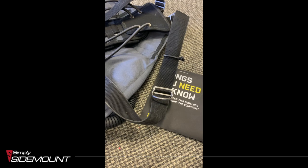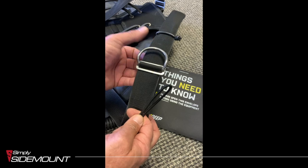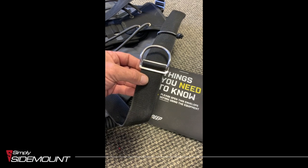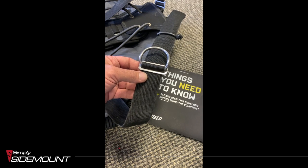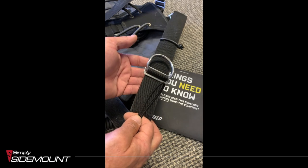Here we have one of X-Deep's wings — a redundant bladder system on the tech harness. What we're going to look at is the D-ring on the shoulders and how often it can be lifted up. Sometimes when you've got less dexterity wearing a dry suit, what we can do to prevent this situation of not being able to find it, because it can literally induce a little bit of stress. So how do we stop this from flicking up?